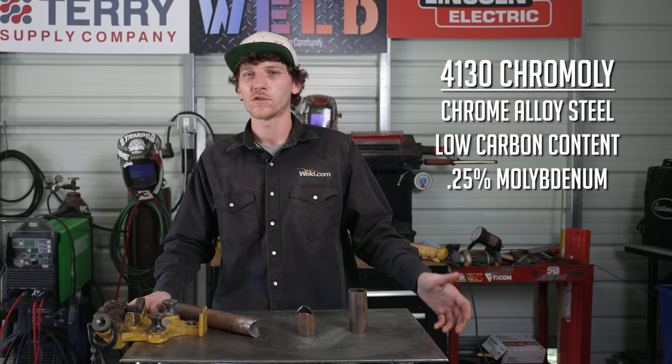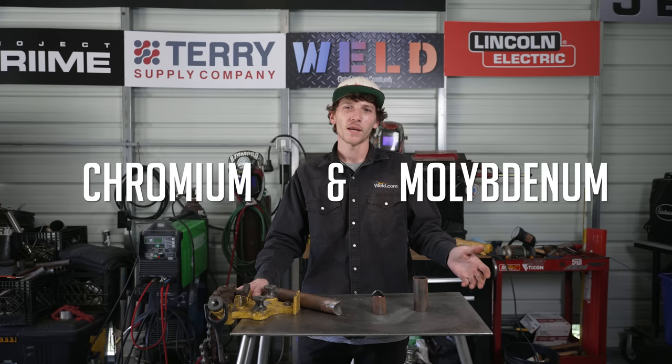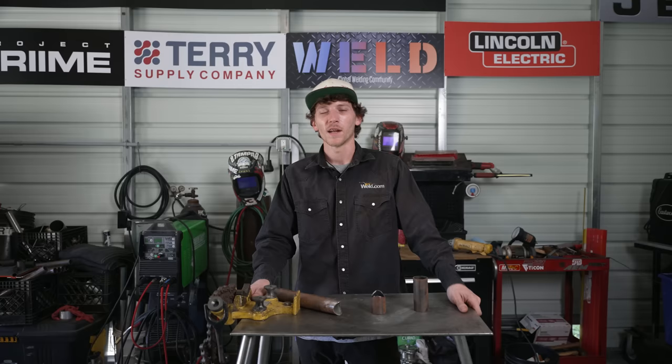4130 chromoly is a chrome alloy steel with a low carbon content. It has around 0.25% molybdenum content for strength. The word chromoly comes from the combination of chromium and molybdenum, the two major alloys that make up this material. The 30 in 4130 designates the grade number and has about 0.3% carbon by weight.